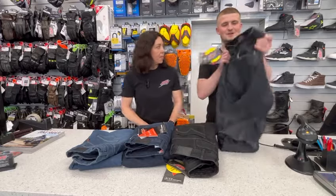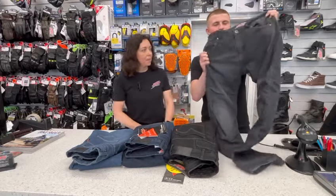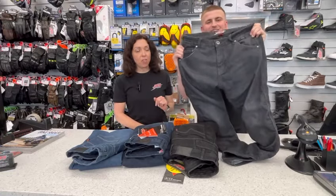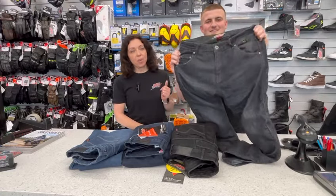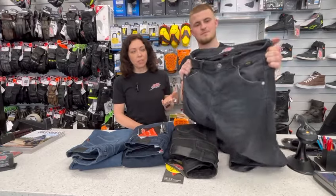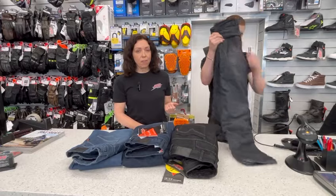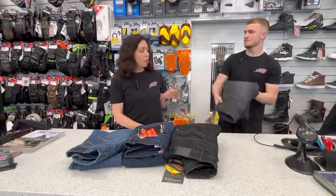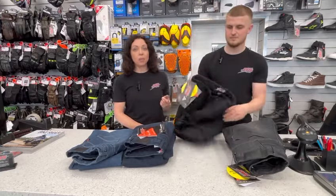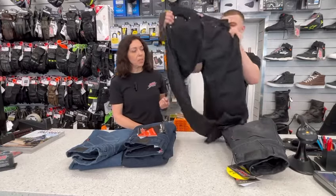Karen is just going to show you around the properties of the jeans themselves. These are a steal at $139.99. They're made with a Kodora denim. They've got a bit of stretch in them, a water resistant coating, Kevlar in them, a bit of a mesh lining as well, and Coolmax applied to the fibres — that keeps you cool in the summer but warm in the winter.